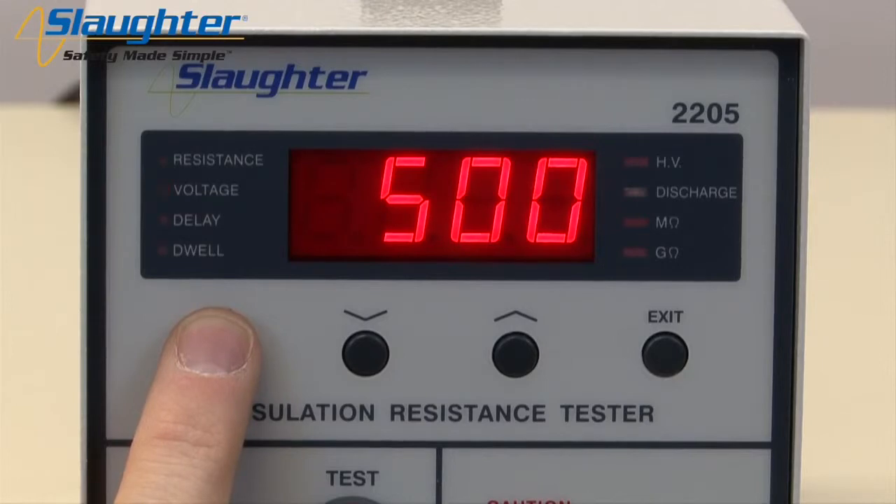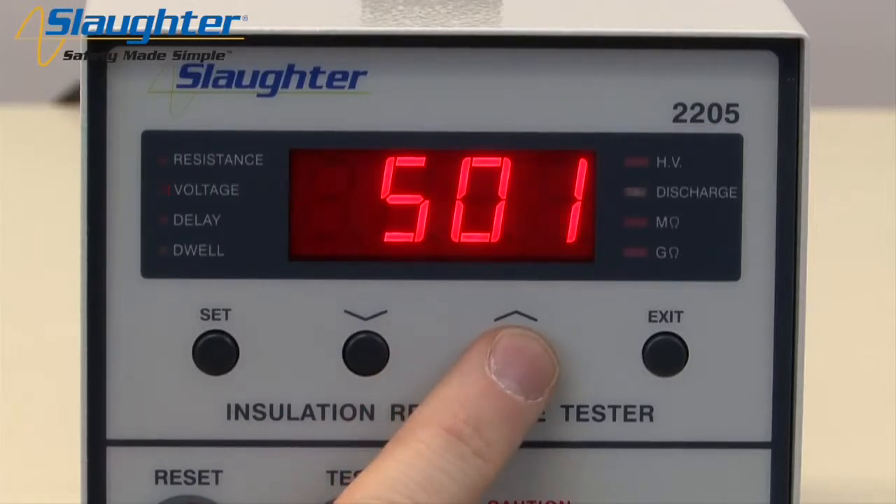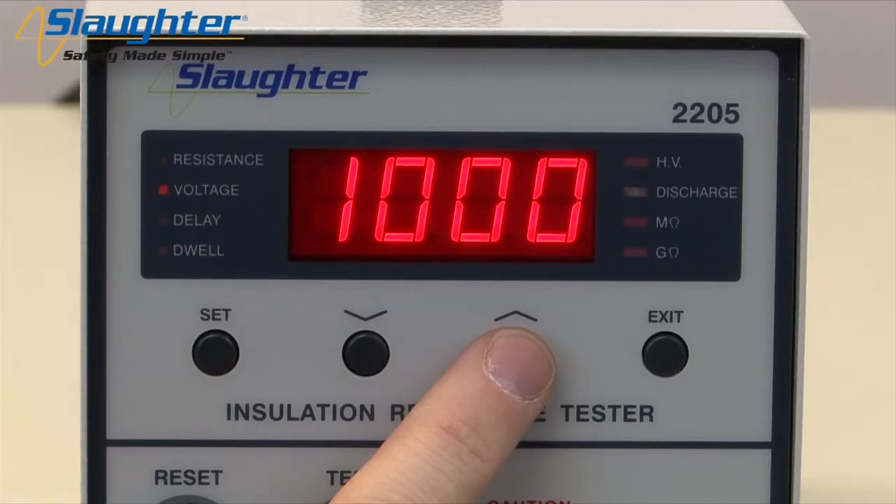Press the SET key again and the voltage LED will illuminate and flash. Use the up and down arrow keys to edit the IR voltage. The voltage is displayed in volts. You can set the output voltage of the 2205 from 30 to 1000 volts. For this example, we will set the test voltage to 1000 volts.